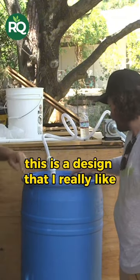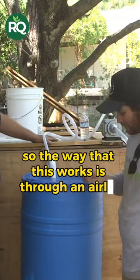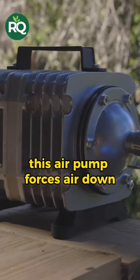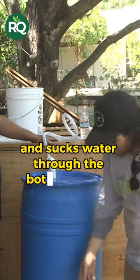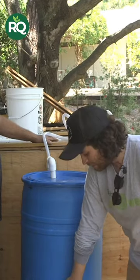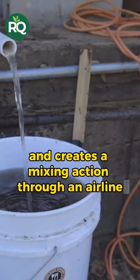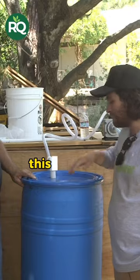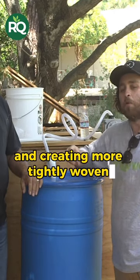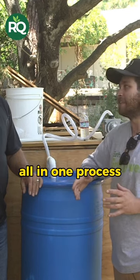This is a design that I really like. It's a simple, elegant design. The way that this works is through an air lift. This air pump forces air down and sucks water through the bottom of this barrel creating a vortex, and then pushes the water back up through and creates a mixing action through an air lift. This is mixing, aerating, and creating more tightly woven water molecules all in one process.